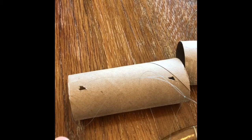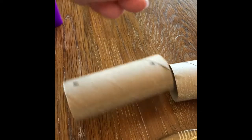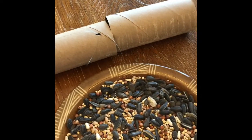After you cut the holes in the toilet paper roll, whatever string you're going to use you can just tie it through. I decided to do it through the whole tube and then tied it at the top, just to give a little bit more leverage for when the birds stand on it, because the peanut butter plus the bird seed is going to have a lot of weight.